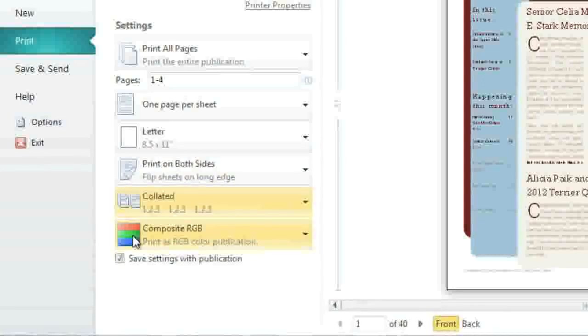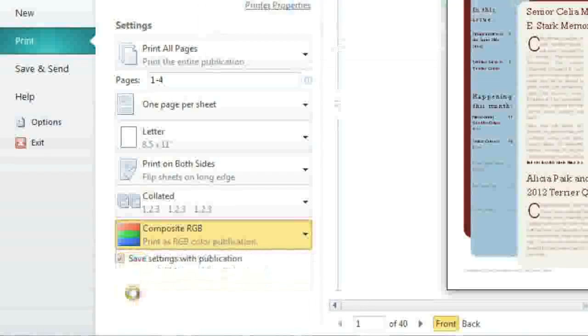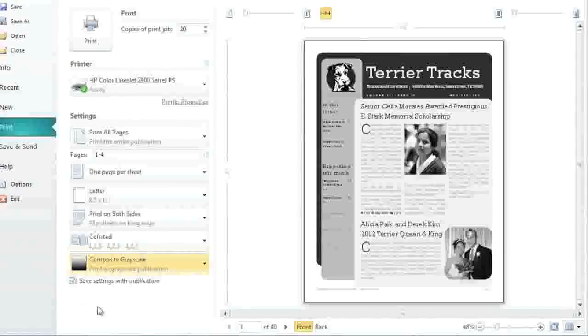Last but not least, choose the color settings for your publication by clicking here. To save color ink, we'll choose Grayscale this time. See how the change is reflected in the preview pane? This is a great resource for double-checking your work before you hit Print.